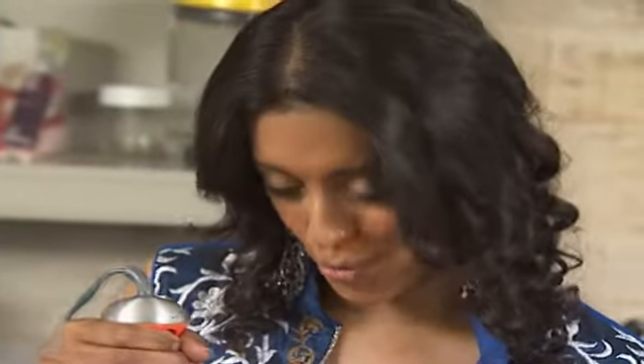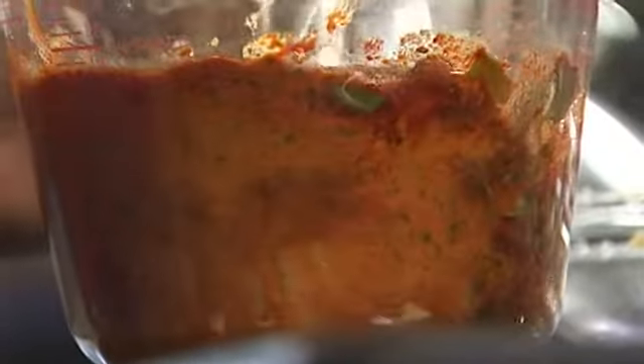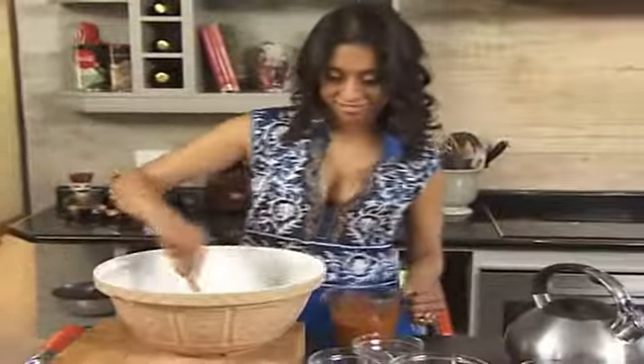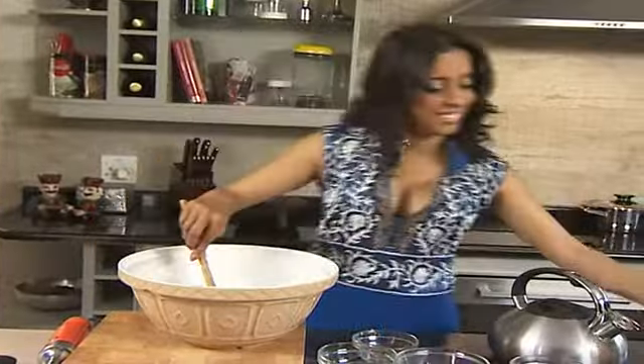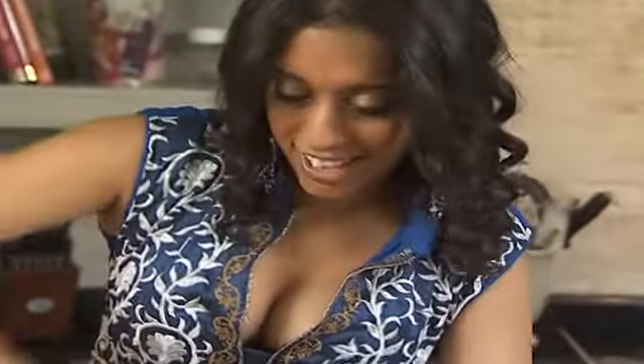Just keep going and resist the urge to add water — it's going to be smooth in no time. So that paste is looking pretty perfect. Now for the lamb. The paste goes into the lamb mince and now just mix it through. Try not to use your fingers for this — you might end up smelling a bit like ginger and garlic. Use the back of a spoon. Break down the lumps in the mince and just keep going until it resembles a thick paste.